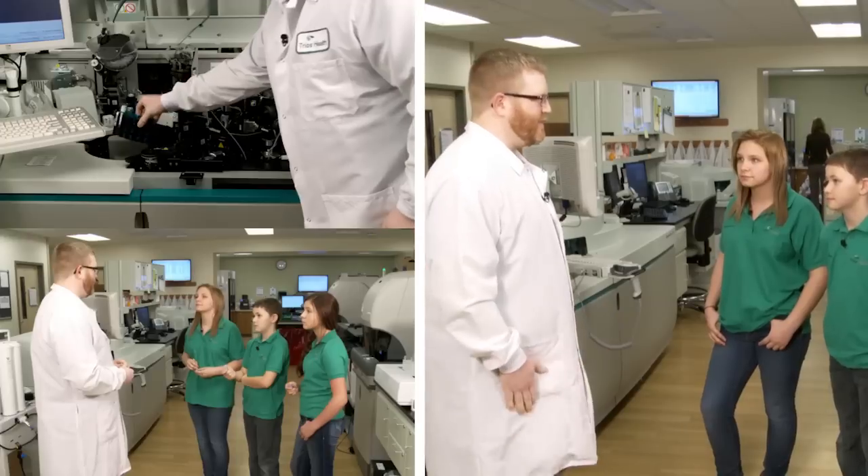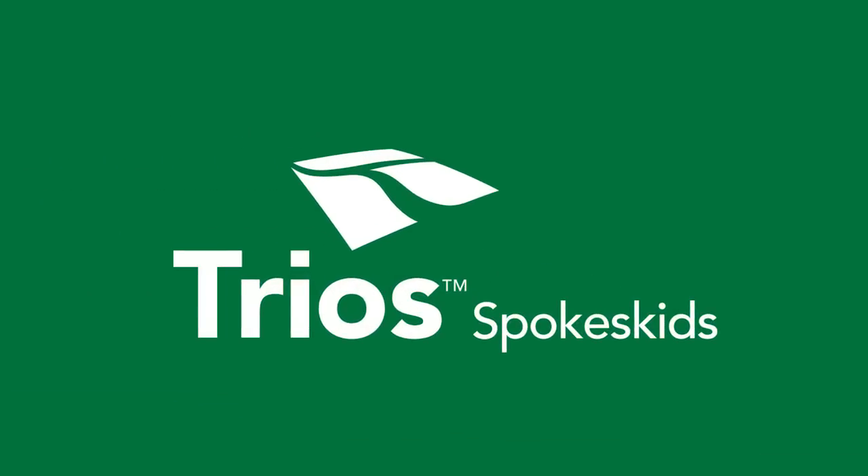I'm Jacqueline. I'm Lizzie. I'm Ethan. Hi, I'm Sean. I'm a medical technologist at the laboratory for TRIOS Health. Today we're going to show the kids around the lab and what we do here. It should be a lot of fun.